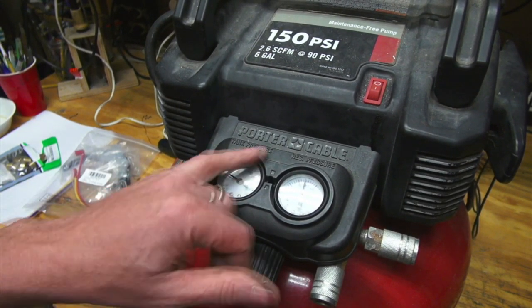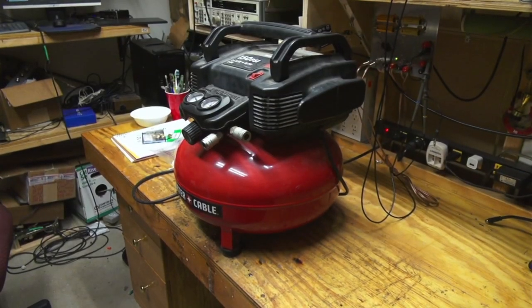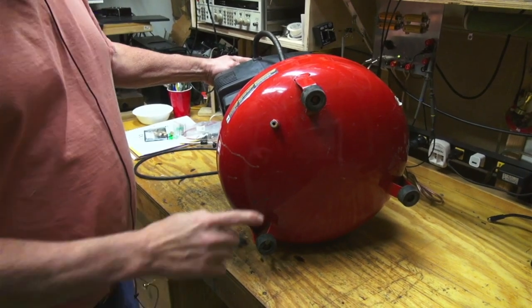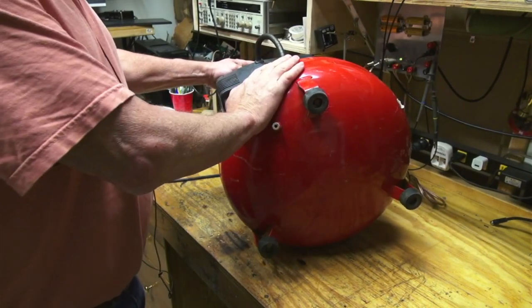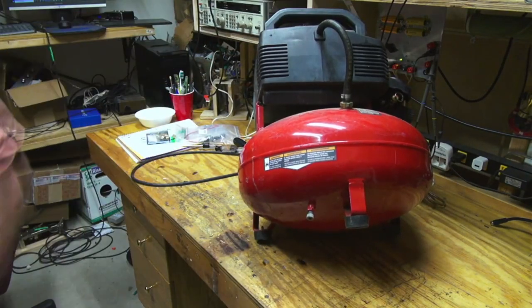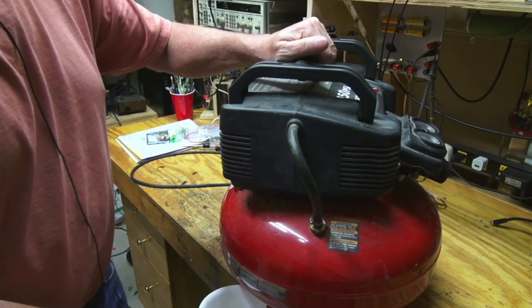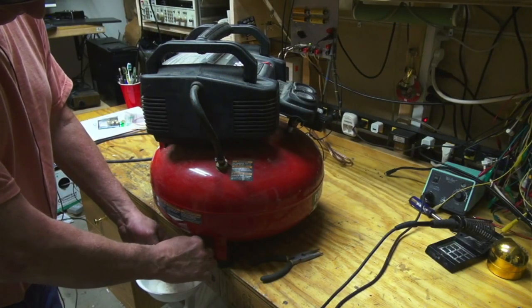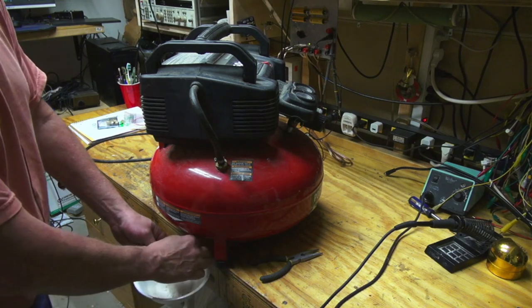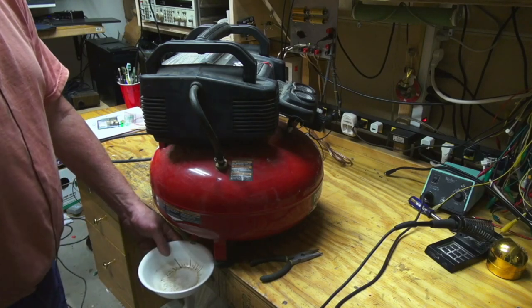You can see it blew the pressure relief valve once it got up around 180. That's the problem - once it blows the pressure release valve you've got no pressure and you're not able to get your work done. There's a drain valve on the bottom, so we want to get the air out first. There might be water in there too. Looks like it's just icing up a little bit. Anyway, we'll let that go - now we've got it all out, let's unplug it.